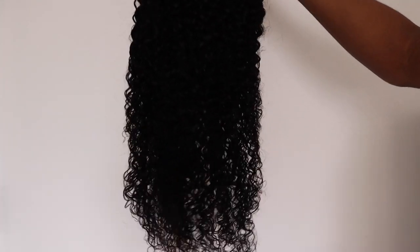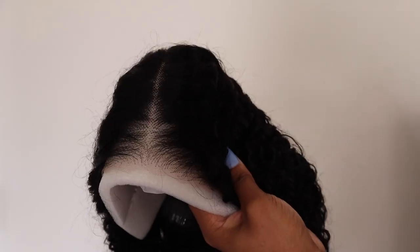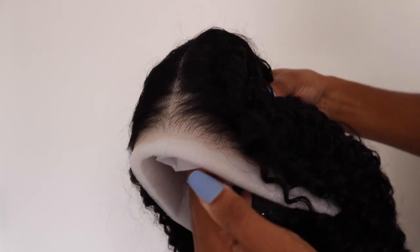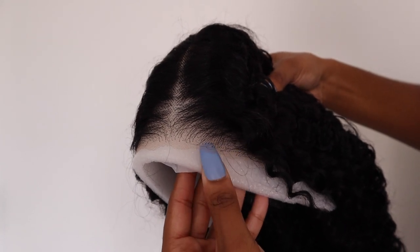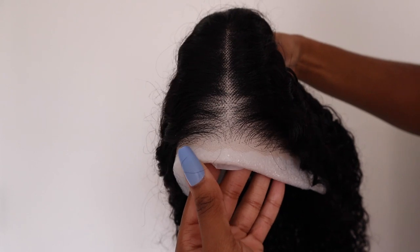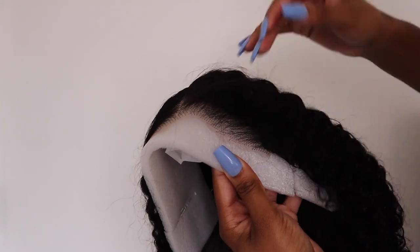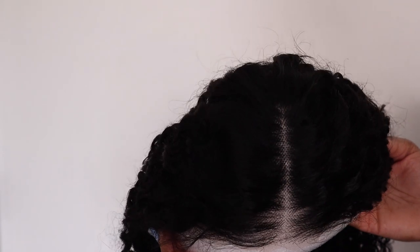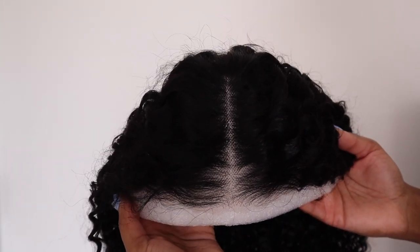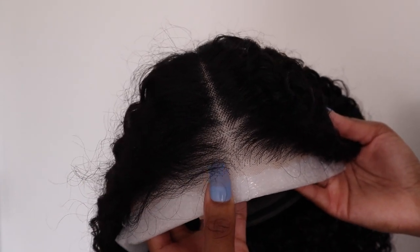I got a 24-inch jerry curly unit — as you guys can see, this wig is very long. This unit is from their Wear & Go line, which makes for easy installation and everyday wear. The lace is pre-cut in a zigzag motion, the hairline is pre-plucked, and the lace is transparent — so you can just put the wig on and go, which is where the name comes from.